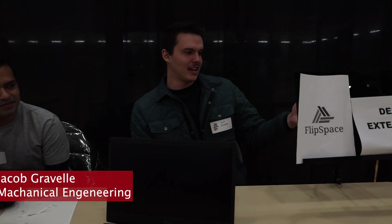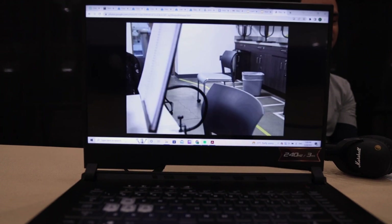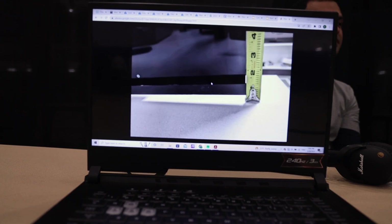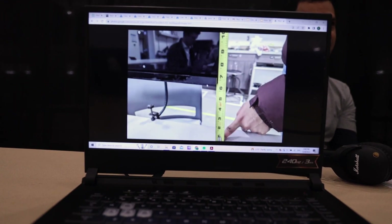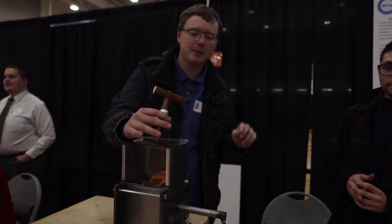The product that we created here is the FlipSpace desk extension. In the testing centers here at BYU Idaho, the desks can be pretty small. This was thought of as just a way of providing more space on those desks to reference your resources without flipping through pages all the time.